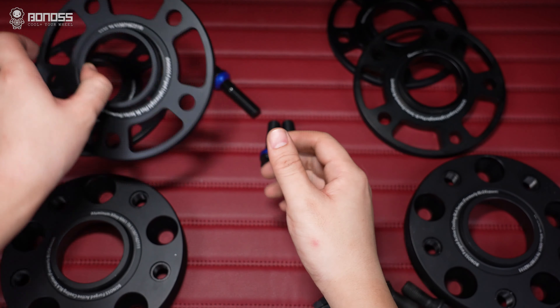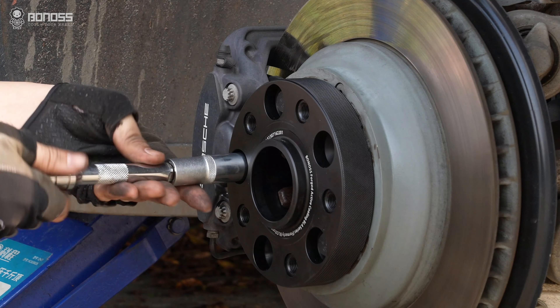Then tighten the wheel bolts in a star pattern. This ensures that each bolt is torqued evenly.